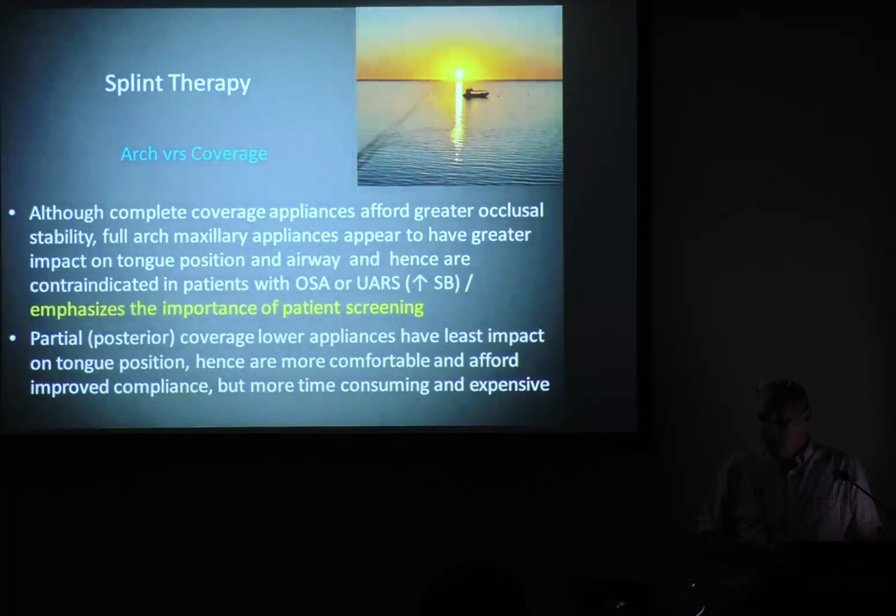Arch versus coverage: it's very important that we appreciate full coverage or complete coverage affords greater stability. We do need to be mindful of full arch maxillary appliances aggravating airway — this comes back to patient screening. Before you make splints you've got to be switched on with all this stuff. And if you are going to make a partial coverage splint, it must cover the posterior teeth — threes back as a bare minimum.